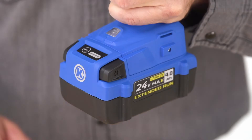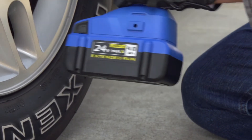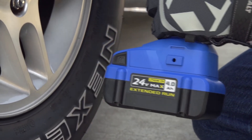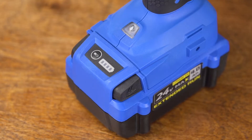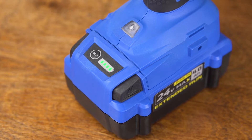With a slide-on design and retention clips that make it easy to take on and off, the battery stays tightly secured to the tool for safe and reliable operation. A simple press of the power indicator button shows the battery pack's charge status on an LED display, whether it's on the tool or not.